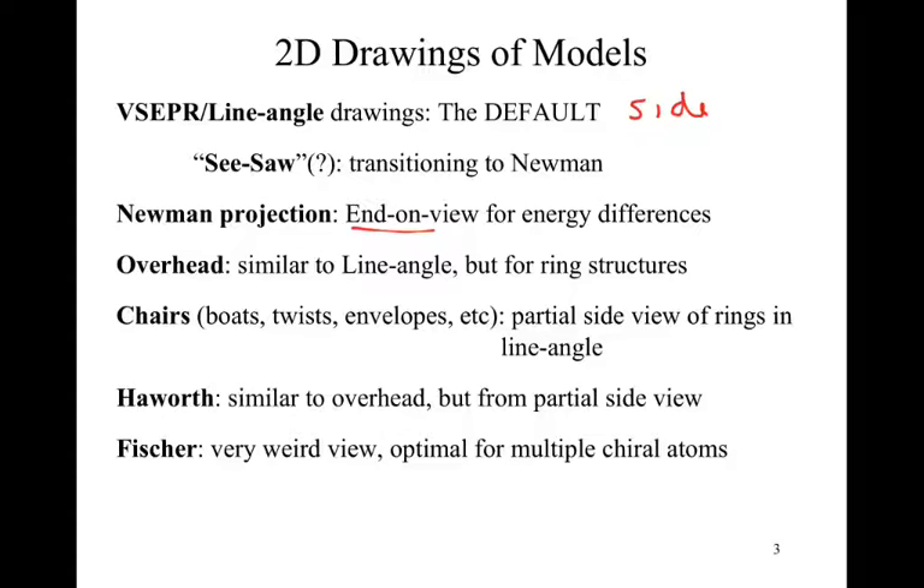Overhead drawings are very similar to line-angle but are pretty much exclusively for ring structures. Once we form a ring, it's hard to define where we have a side versus a top and bottom, so we use the overhead view, which keeps things nice and simple. After that, we can look at what happens when we bring in bond rotations — that's where we see chairs, and then other types like boats, twists, and envelopes. These are really a partial side view of rings, taking our overhead view and turning it on its side.